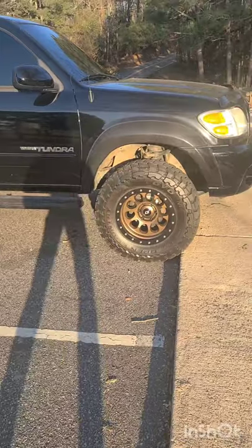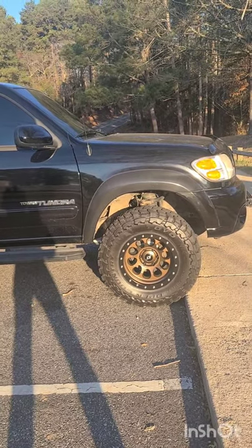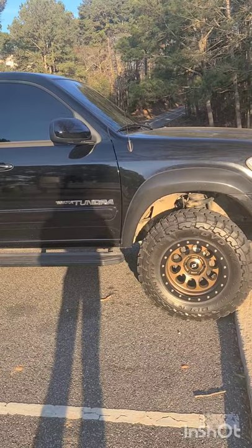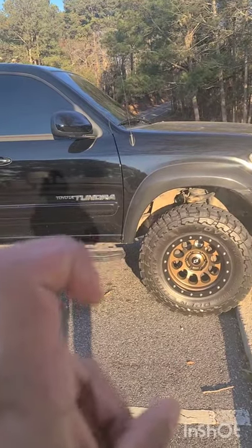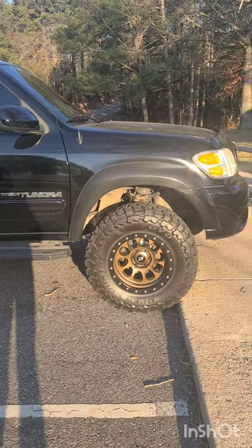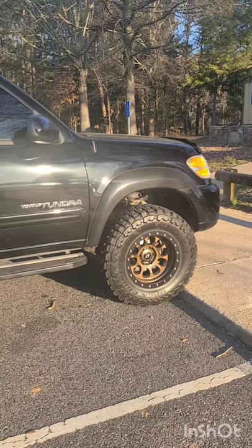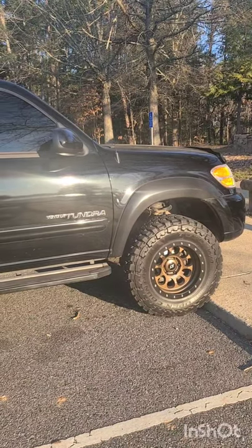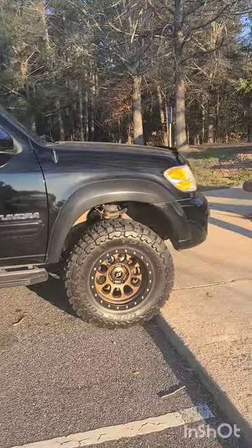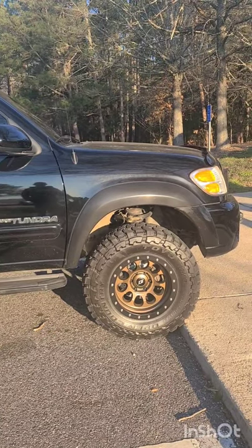For anyone looking for tires — I personally do not recommend the Nitto Ridge Grapplers. They're mall crawler tires in my opinion. They look good and have decent wet road traction, but off-road in any kind of slick conditions they suck. They make a lot of noise for a hybrid tire, and you get that cheese grater feeling when you're coming to a stop. These Toyo MTs, on the other hand, ride pretty freaking good for a mud terrain. This is my first set of mud terrains and they don't even have that cheese grater feeling — they're pretty quiet, and they're obviously still new.